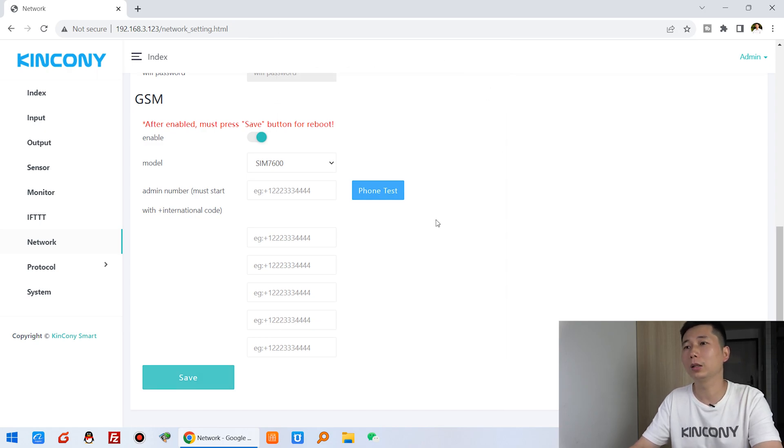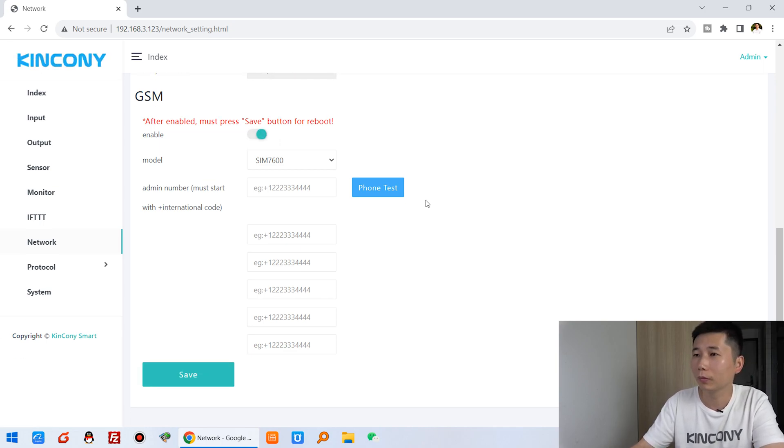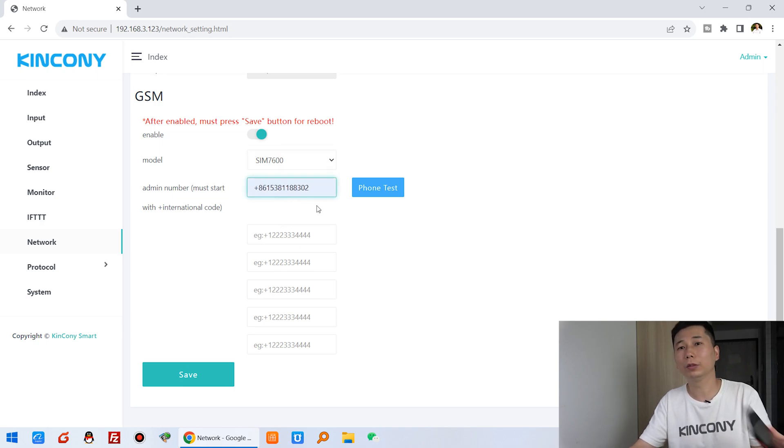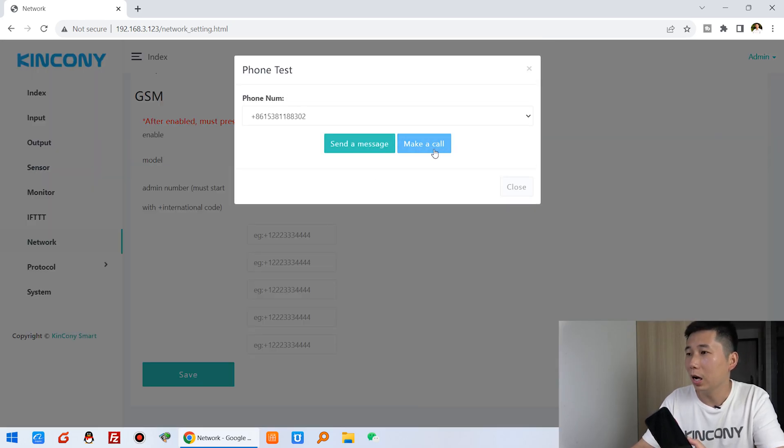The system will reboot. After rebooting, refresh the page — rebooted successfully. Then you can choose the default SIM module, which is SIM7600. You input your mobile phone number with the country code added. Then you can click 'Test' and 'Make a Call' to test it.